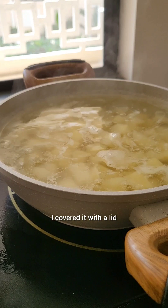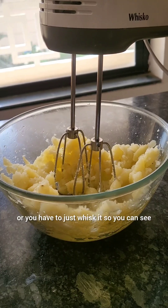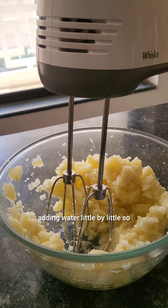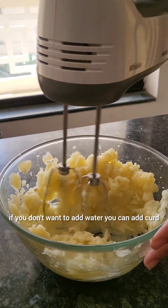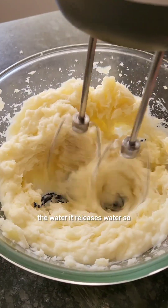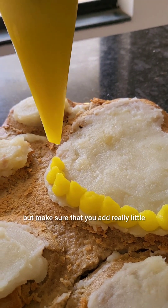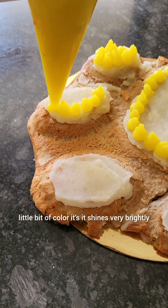It took around 15 to 20 minutes. Once the water is boiled and covered with a lid, you can see the potatoes are done. Now we're going to whisk the potato — you can put it in a mixer or whisk it by hand. We started adding water little by little to help the potato mash really well. You can also add curd instead of water, but curd can release water later and create issues with your cake. You can see I've added haldi, but any food-based yellow color is fine — add very little, as even a small amount shines very brightly in potato frosting.